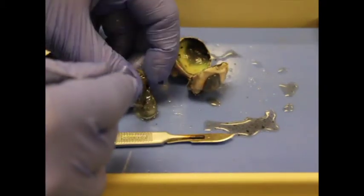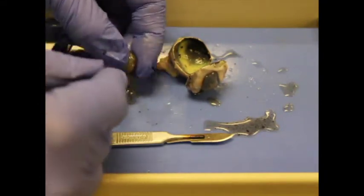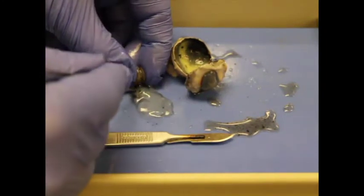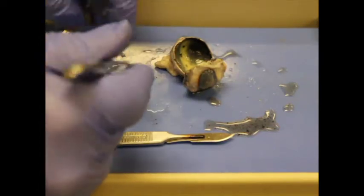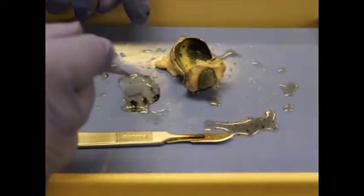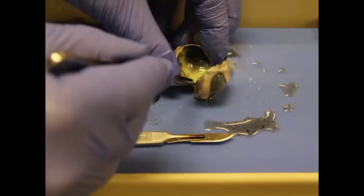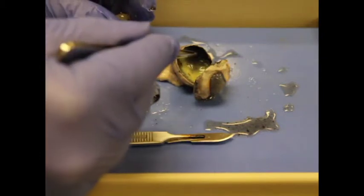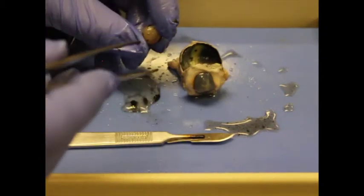Now let's extract our lens from the vitreous humor. The vitreous humor is very jelly-like, and it's there because it holds the eye in place. Down in the back is the retina — a really thin sheet that's in good shape right now. We'll look at that in a minute; first let's talk about the lens.